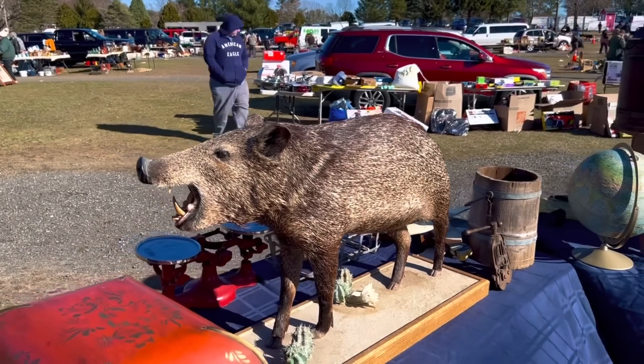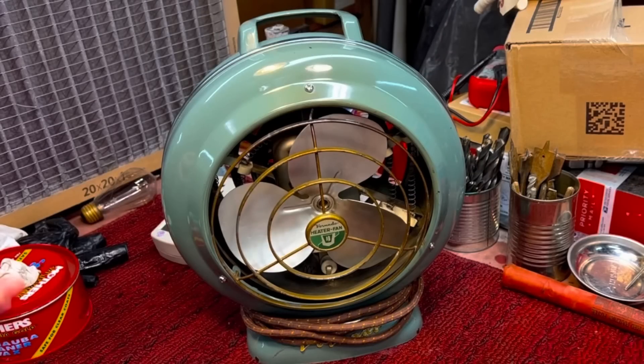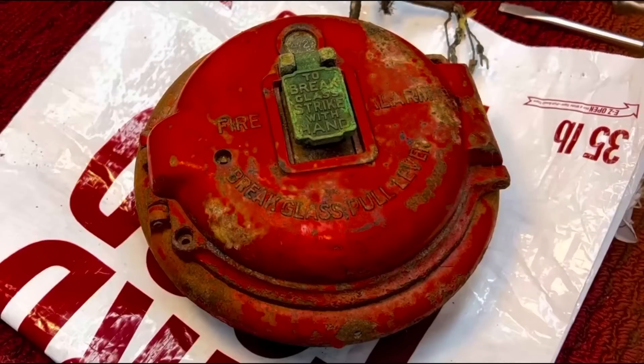Earlier this week I went to Elephant Trunk and picked up a couple things. One of them was the Vornado fan we did — a lot of you enjoyed that restoration. I had to cut out how much I paid for it, but I paid $20 for that fan. I bought two items that day: one was the fan, the other was a Holzer Cabot beautiful fire pull alarm.